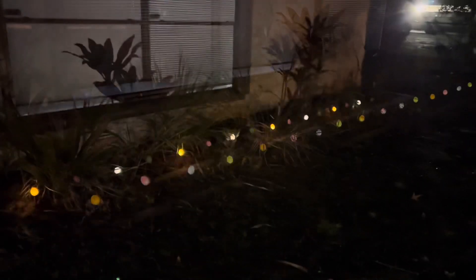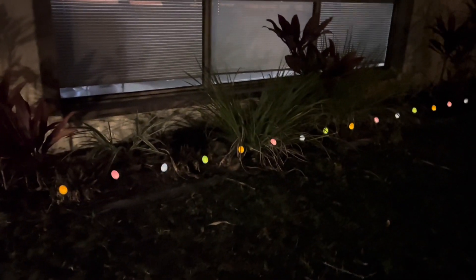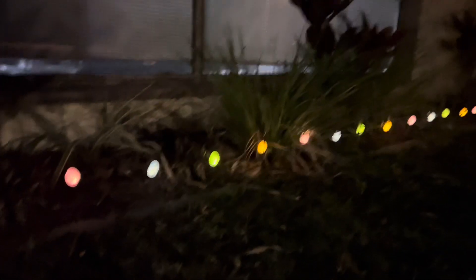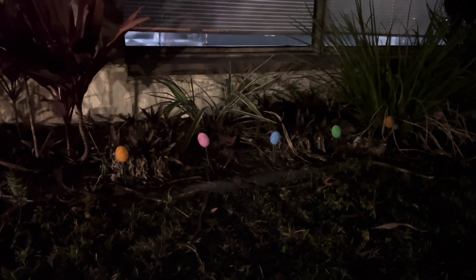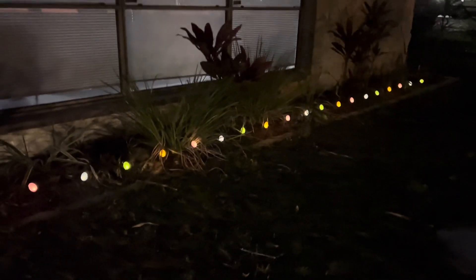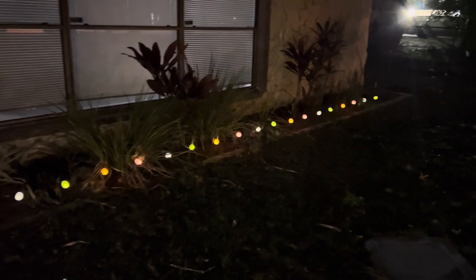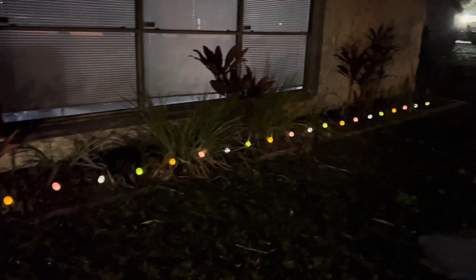This one here is the slow glow — it's a slower flash setting basically, but it kind of glows out and then glows back up. It's a nice, subtle setting if you don't want anything too distracting. If you have issues with twinkling lights, this slow glow is a great option.